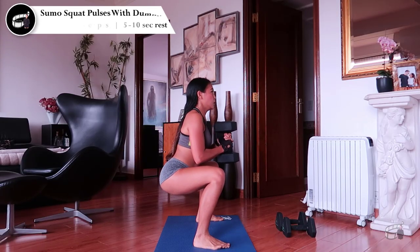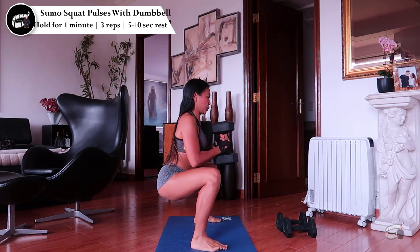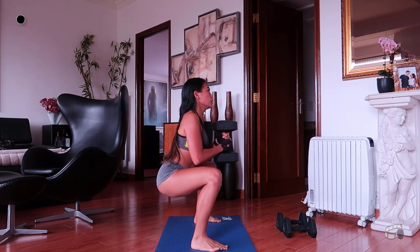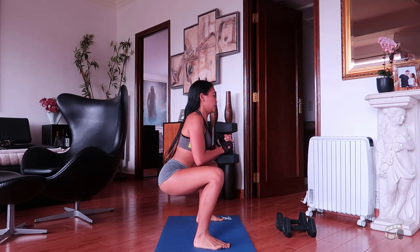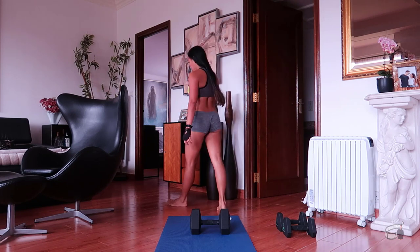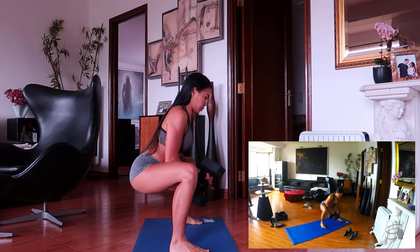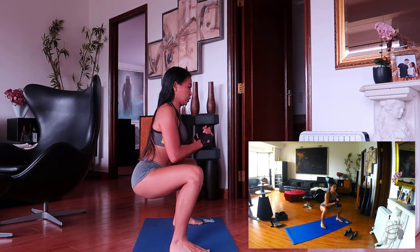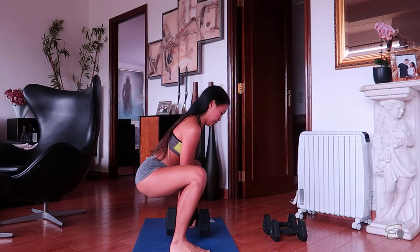Sumo squat pulses with dumbbell. Grab a dumbbell — I'm using 15 kg for this workout. Stand with your feet shoulder-width apart and hold the dumbbell with both hands at chest height. Keep steady in place, then bend your knees as you raise your butt slightly up and down a few inches for a minute. I usually do 3 sets with 5–10 seconds rest. Be sure to keep your core engaged the entire time. Your back should be flat and your chest should be up and open. This workout hits your butt, legs, glutes, and core — your abs and obliques slowly form as you pulse up and down.